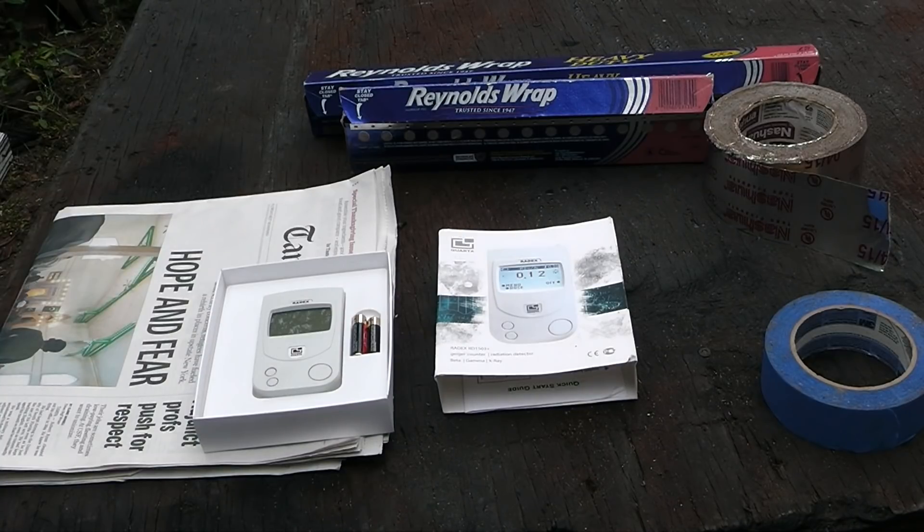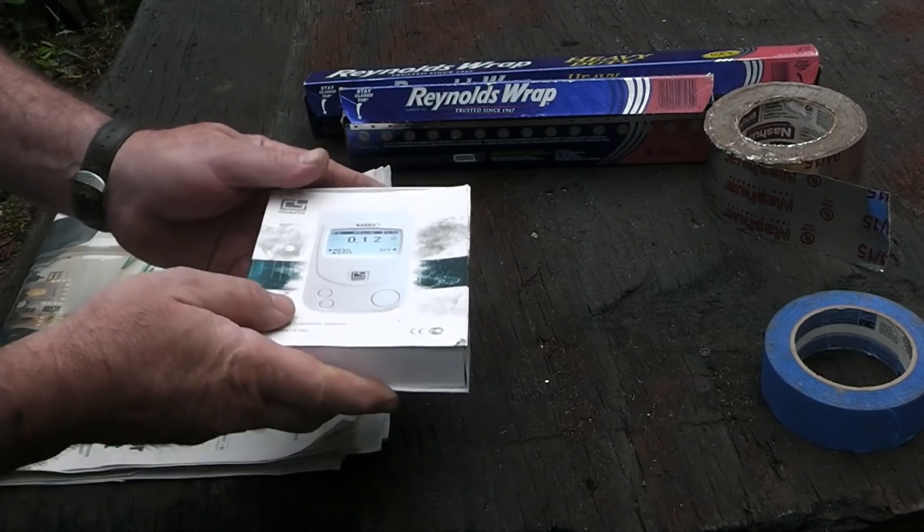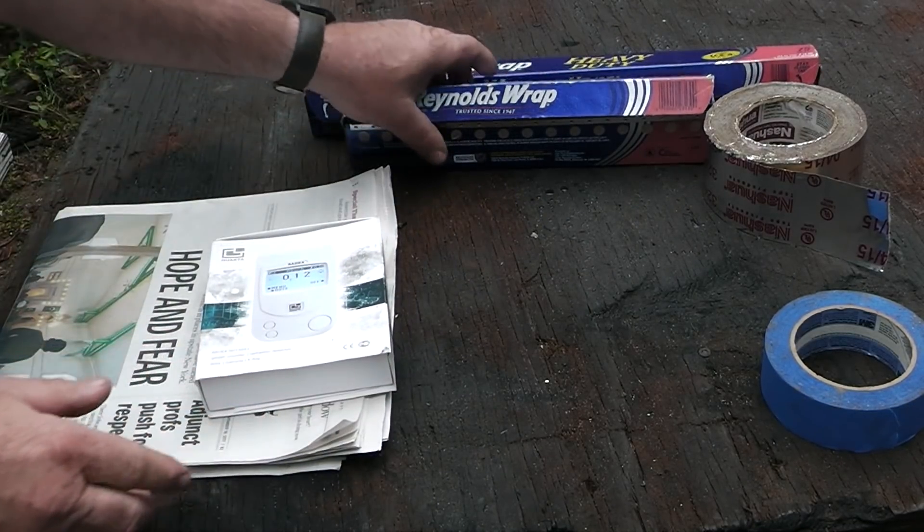I could spend thousands of dollars trying to protect this, but I'm going to do it on the cheap. Let's just get started and box this up. You have to have an insulative layer — this paper cardboard makes a nice insulative layer.